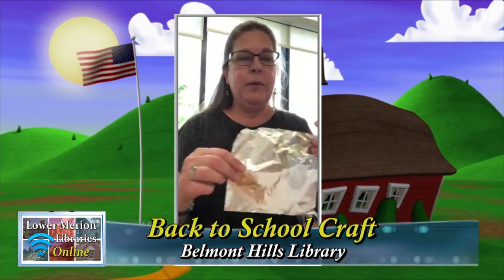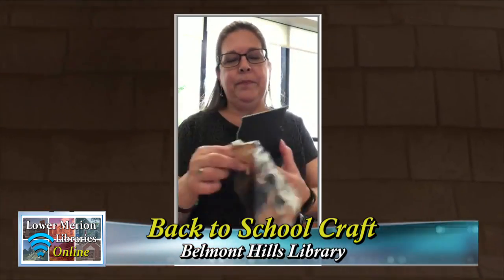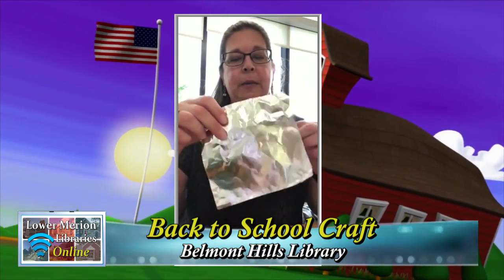You're going to take your foil — we gave you two sheets in case you use one and it's not what you really want, so you can take it off and do another one. Or you can cut another shape if you have some foam board lying around. We're going to take the shiny part face down and put your shape on top of it.